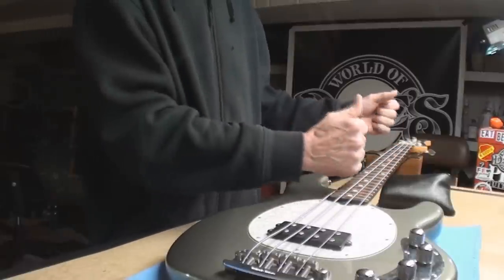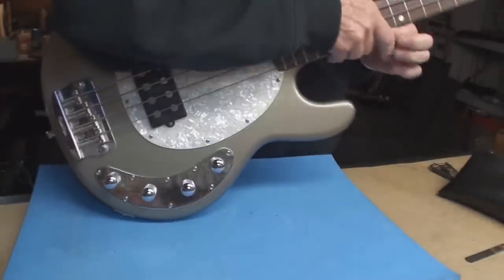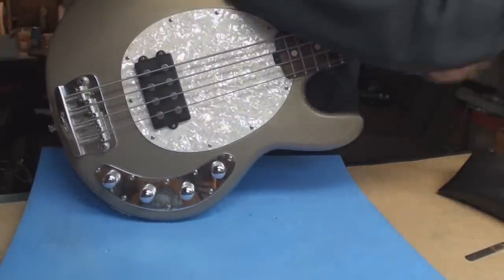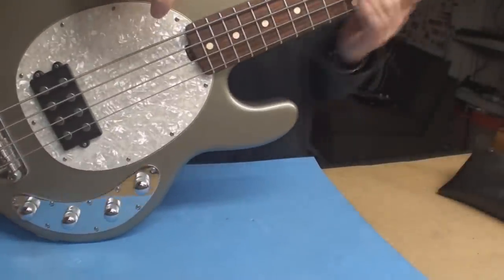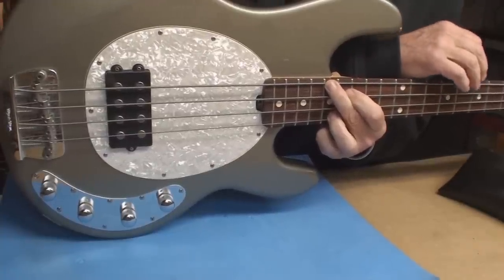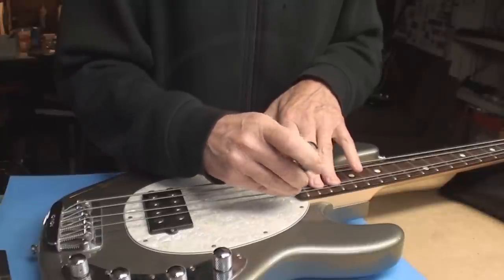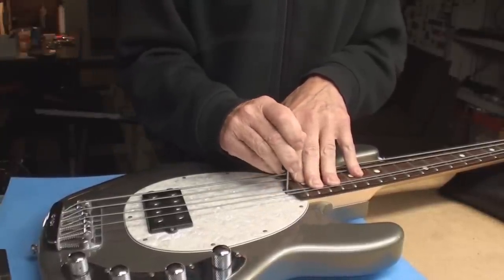Everybody freaks about that creaking sound — it's nothing mechanical, it's the truss rod pushing against the wood. When you hear that creaking, clicking sort of stuff, that's definitely a sign that no one's been there, maybe ever. Now I've achieved more than what I wanted, which tells me it works as well as it should. I'm going to release that about an eighth of a turn.